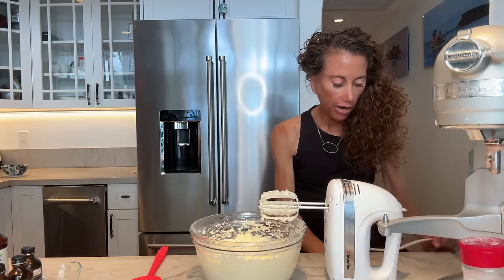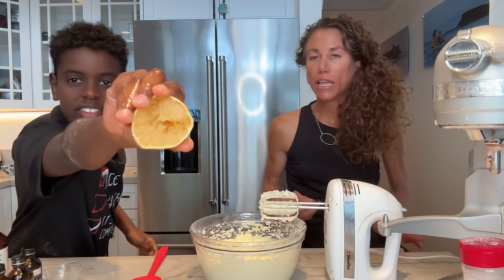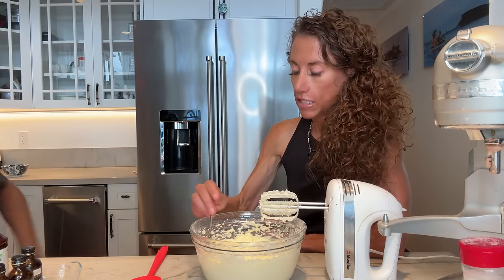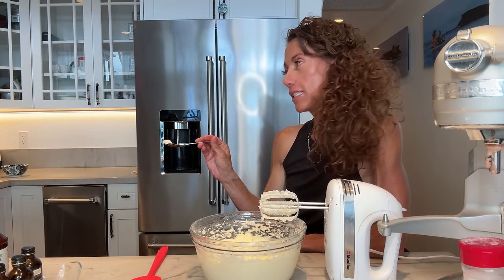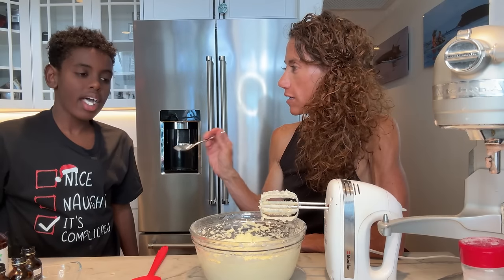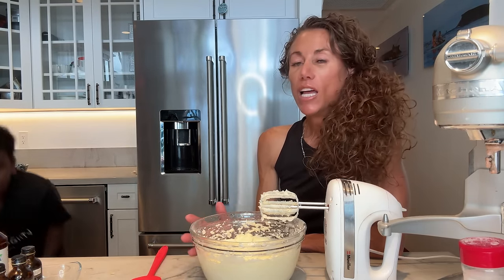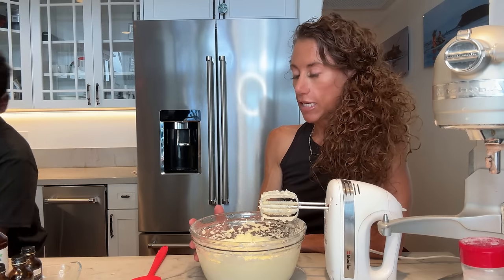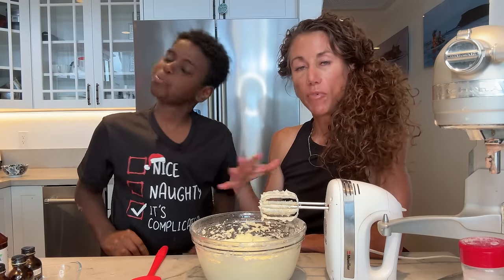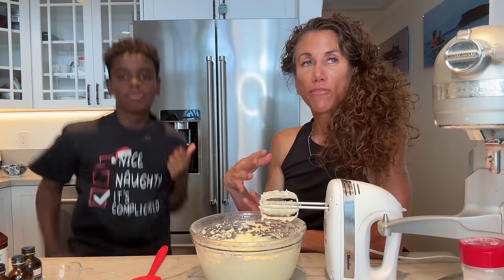At this point I always try to teach Kai — you can always add more, you can't take away. So if you are adding salt to something or sweetener, you can always add more but you can't take away. Try this, Kai. That's really good, yeah? This is dad's favorite frosting — the cream cheese frosting. What I love about this cake is that you can freeze it, and I am going to freeze the cake before I frost it because a very cold frozen cake frosts way better.